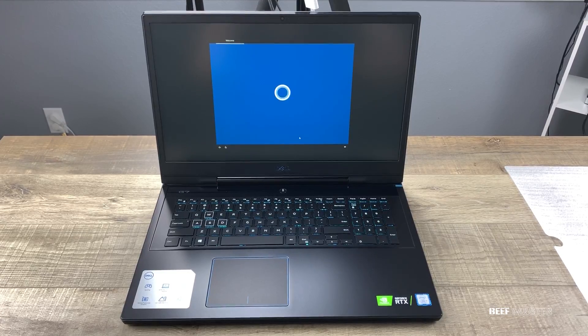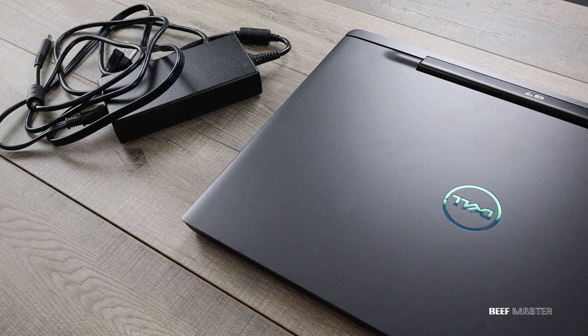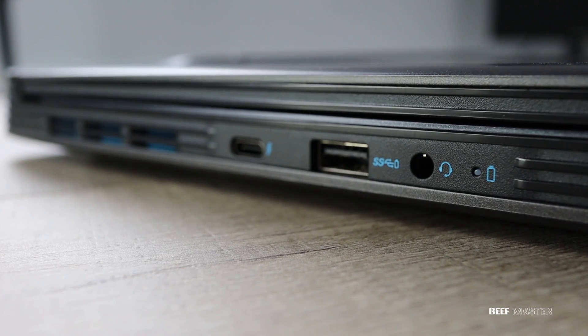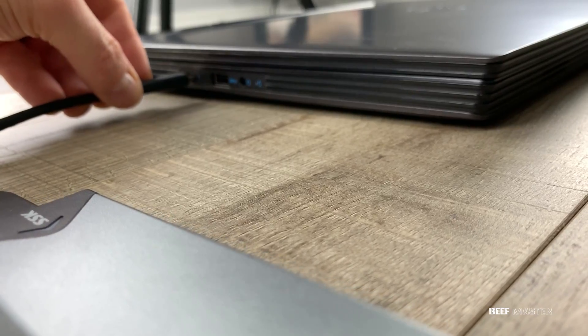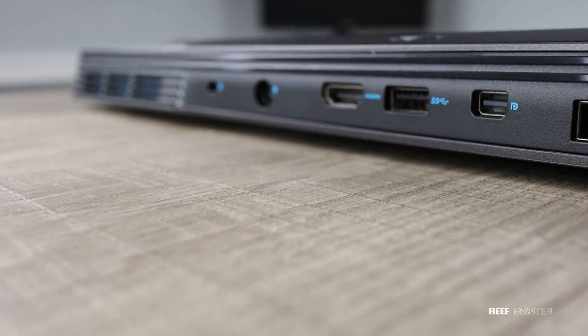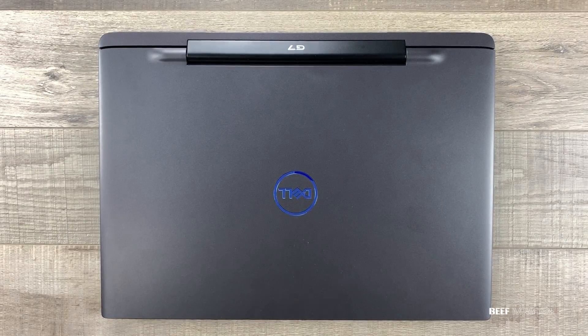Alright, we're done with the G7 hardware review. Overall it's a decent gaming laptop. I forgot to mention that it's nearly all plastic and is a bit too heavy for my taste. However, having the many ports is nice and it's also very easy to upgrade. Thanks so much for watching. Have a good day.